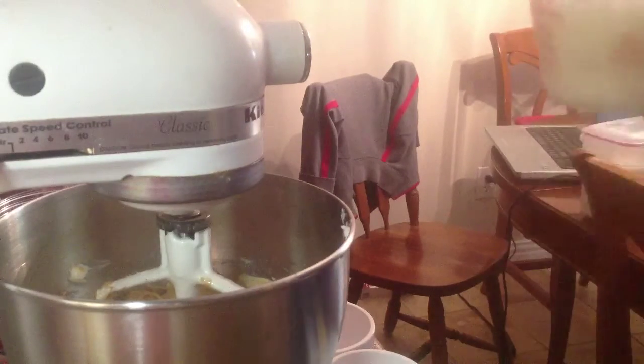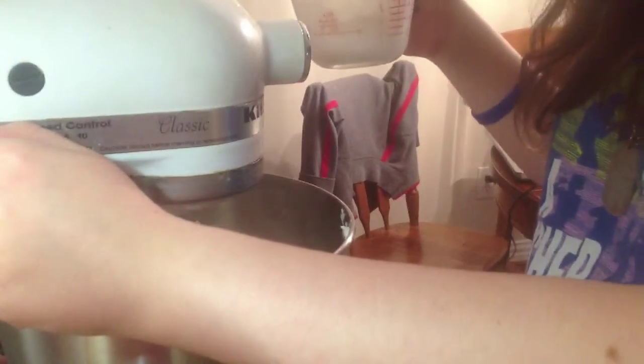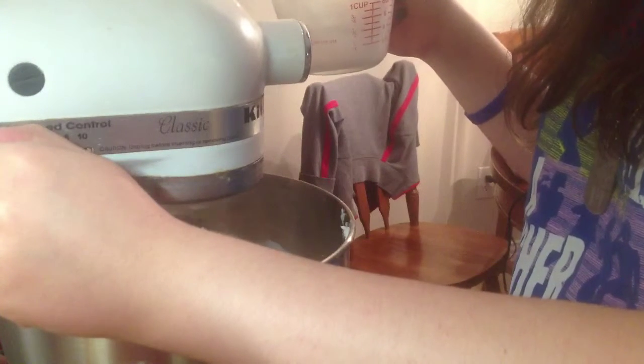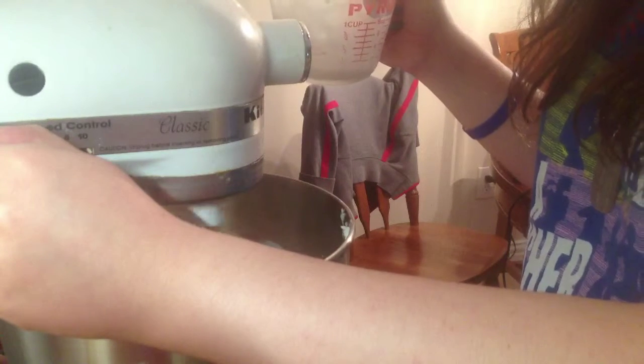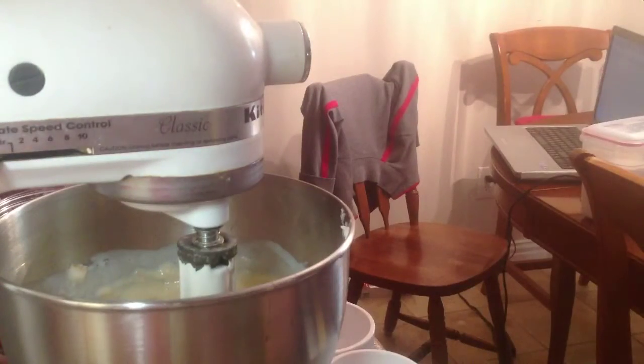Add your one cup of buttermilk and stir it in. Next, we are going to mix together our dry ingredients, so get out a separate bowl.